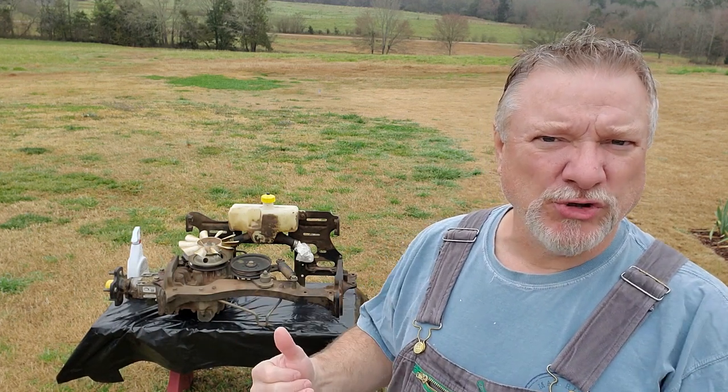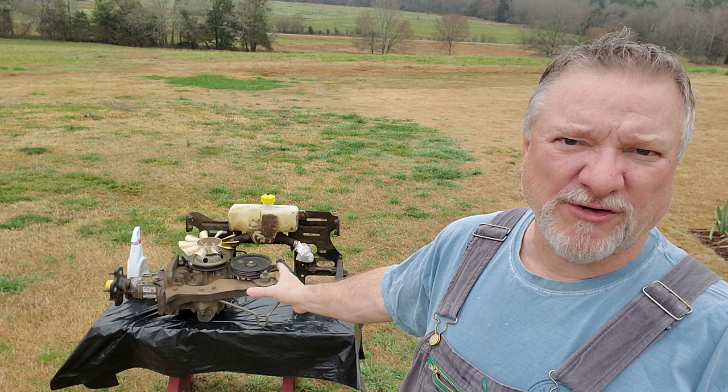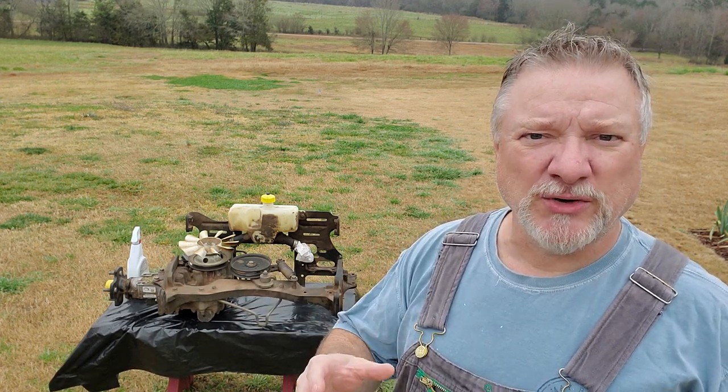So I decided to drop the whole unit, which is right here behind me, take that right hand hydrostatic unit off — which you can see it's off of this assembly — and then repair it separately. In the previous videos I did that, and if you didn't see those videos, look in the description below and I'll leave a link to those previous videos.